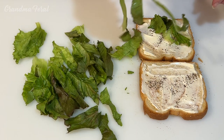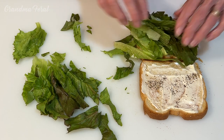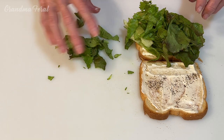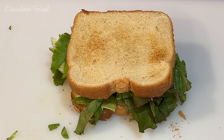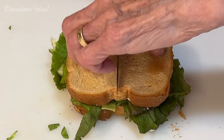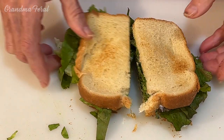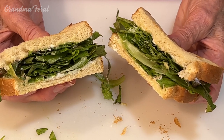Now I'm going to put the lettuce on the sandwich. All you have to do is just put it on top, then put the top slice on. That's how easy it is. Now I'm going to cut the sandwich in half. And this is how easy it is to make a nice lettuce and mayo sandwich.